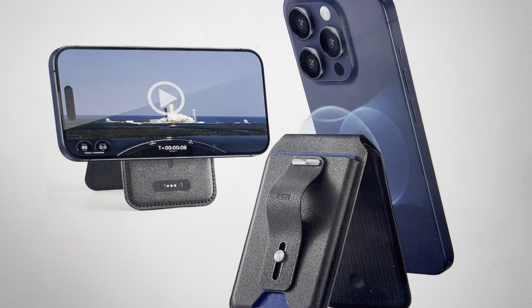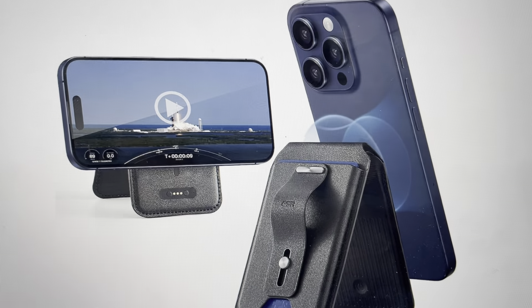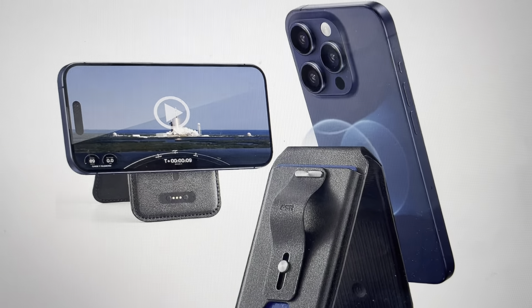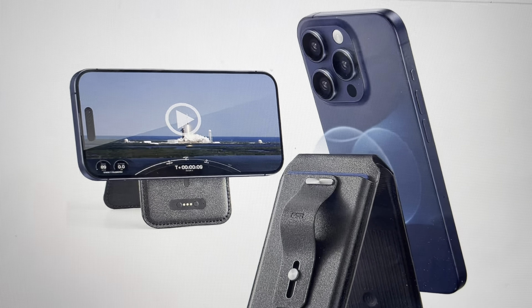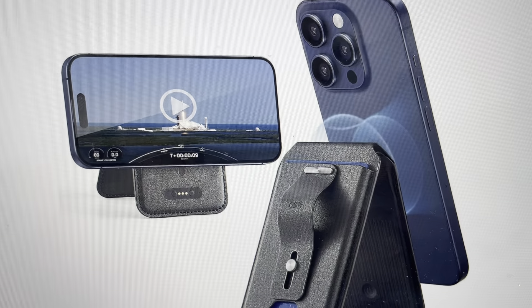All you need to do is go in and on the wallet tap four times on the power button — one, two, three, four. And then on the fifth time you're going to press and hold it for at least three seconds, at which point you should hear the wallet make an audible beep, which will indicate that the wallet has been reset.